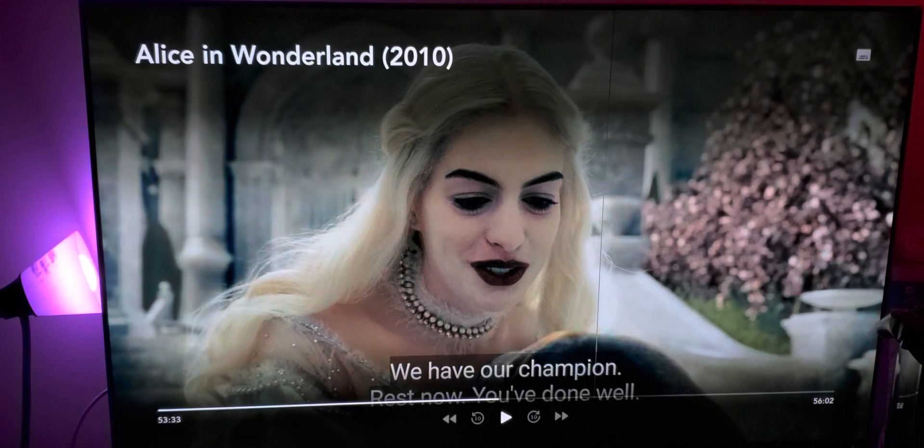Even Alice in Wonderland — this is a 1080p movie and look how beautifully it's being enhanced. You see things you normally wouldn't see. It really brings more clarity and depth to the picture.